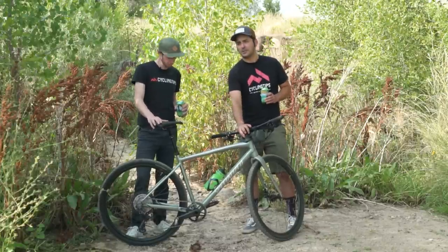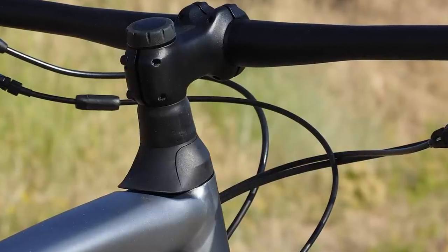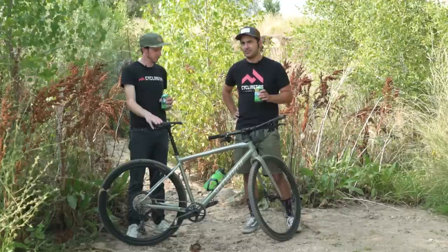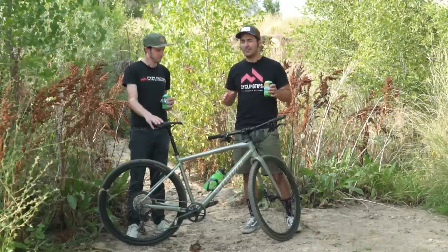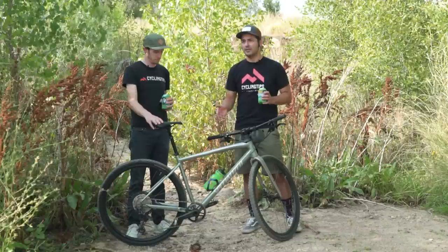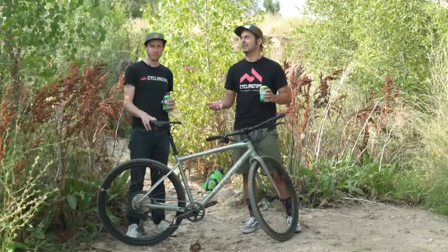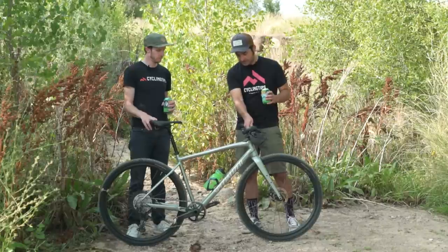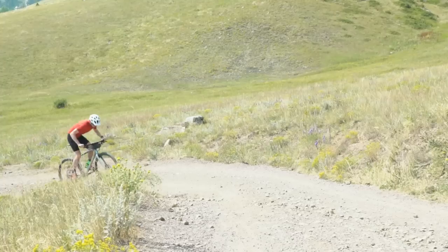The Future Shock is really interesting because I've ridden it now on a road bike, a gravel bike, and this bike. This is the best execution — I didn't notice it when I didn't need it, and even when I did need it, it really complemented the ride. I didn't feel like I lost any control. The only place I noticed it notably was climbing on smooth gravel or pavement, which is exactly where I noticed it on every other iteration of the Future Shock. So this is the best application — it works seamlessly on this bike.